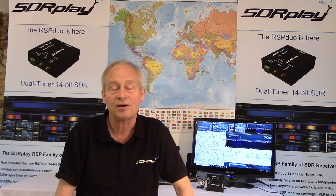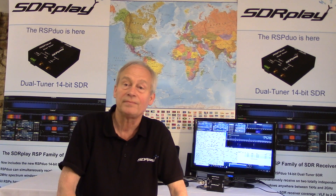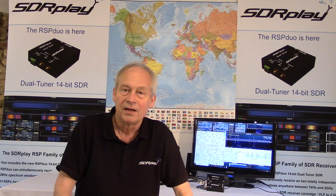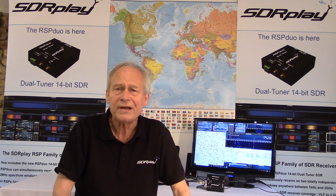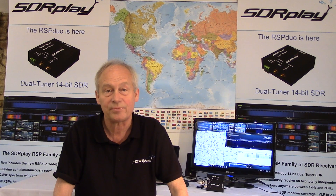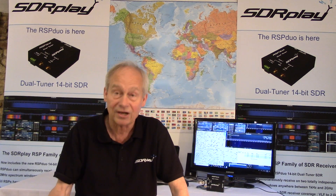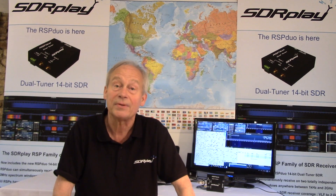The SDR Play RSP Duo is a dual-tuner, wideband, full-featured 14-bit SDR, which covers the entire RF spectrum from 1kHz to 2GHz, giving 10MHz of spectrum visibility. Initially, using Windows-based SDR Uno supplied by SDR Play, you can simultaneously monitor two completely separate 2MHz bands of spectrum anywhere between the 1kHz and 2GHz limits.